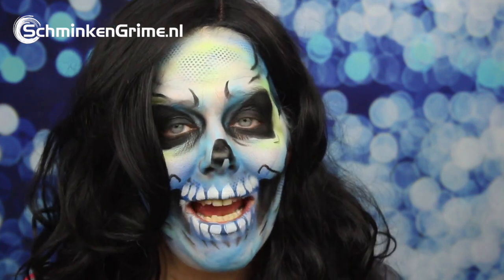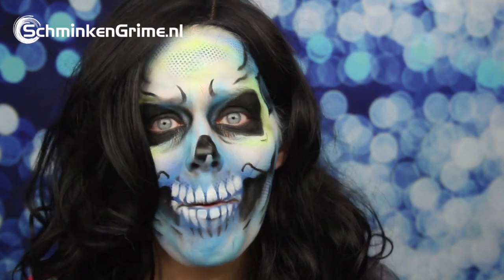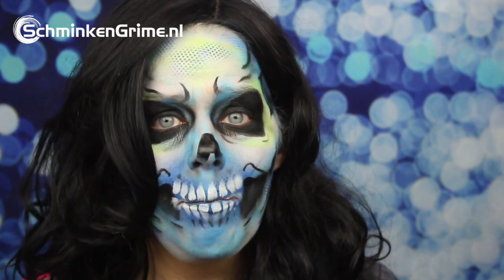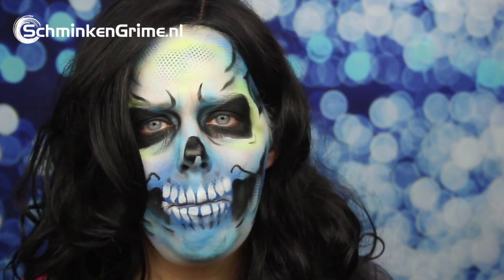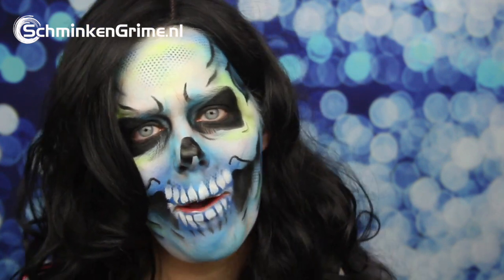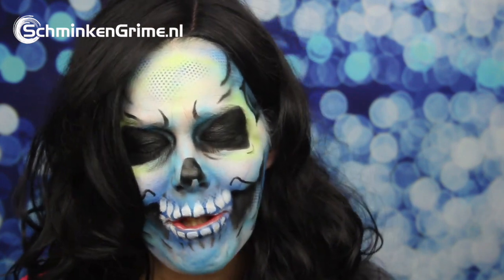Today I wanted to talk to you about airbrushing in face paint, body paint and special effects makeup. Airbrushing is loads of fun, but when you want to get started, I know it can be difficult and maybe you don't really know where to start. So I wanted to make a first video on how to use the airbrush.